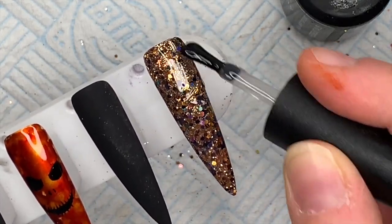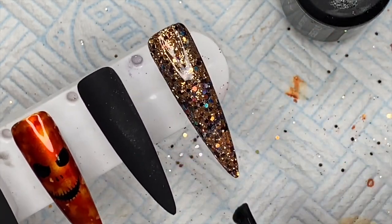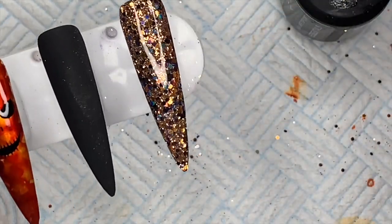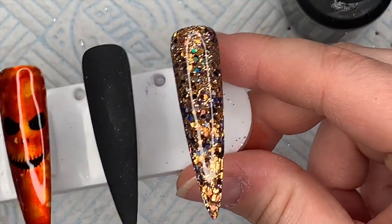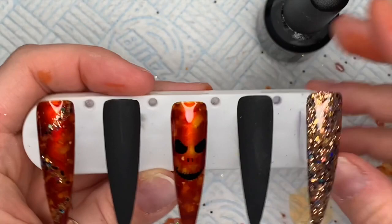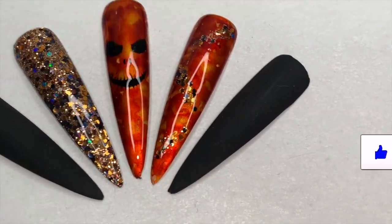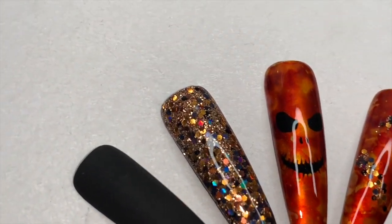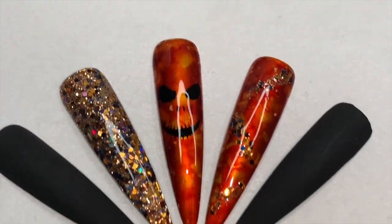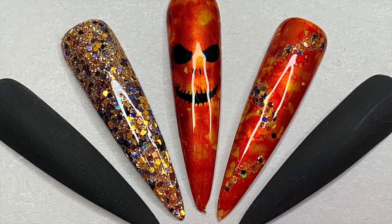Even though this glitter nail isn't exactly the same color as the pumpkin or marble nail, since I'd put some of the glitter through one of the marble nails I thought it'd be nice to have a whole glitter nail too. And here are the finished nails — ta-da! I really enjoyed playing with the metallic inks. If you liked this video please leave a like, consider subscribing, or you'll turn into a pumpkin. See you tomorrow!